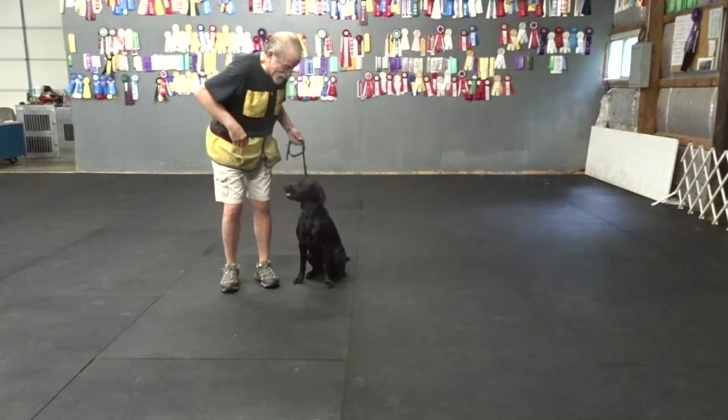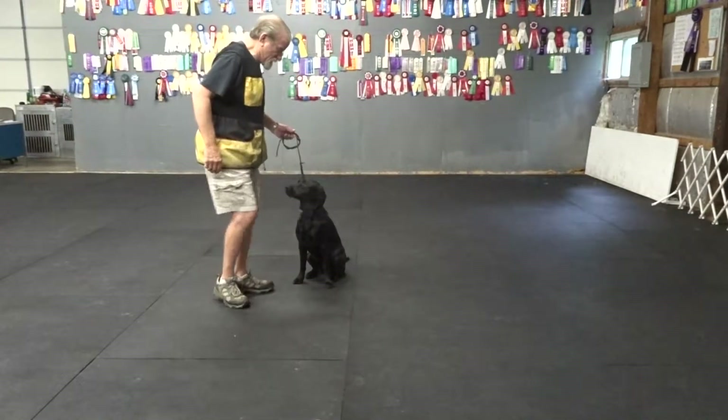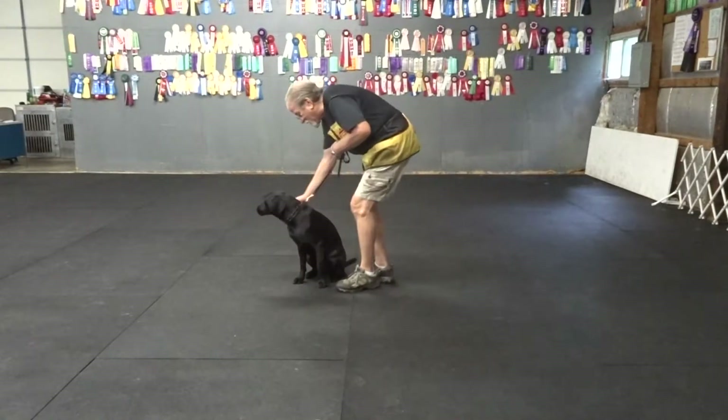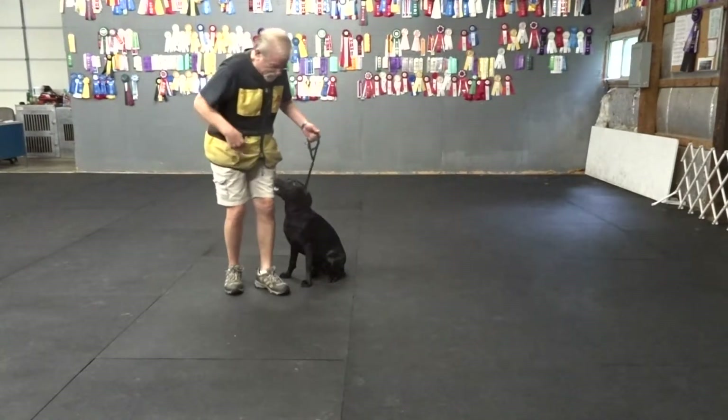Stay means Alan's leaving. Stay. Good sit. Good sit. Good sit, pretty girl. Good sit. Good sit. Sit. Good sit.